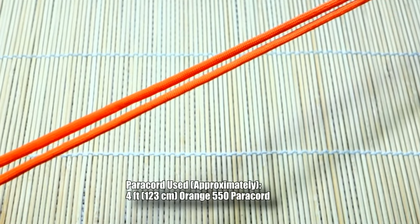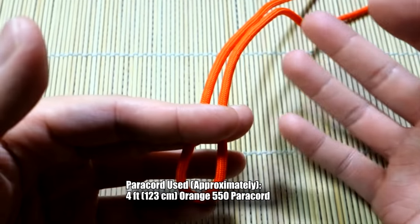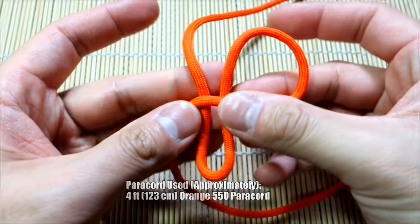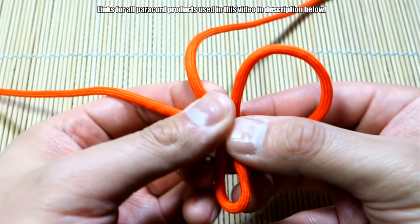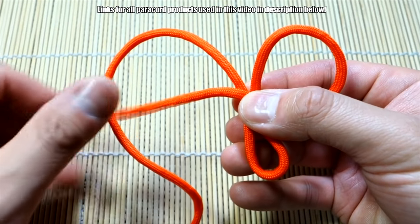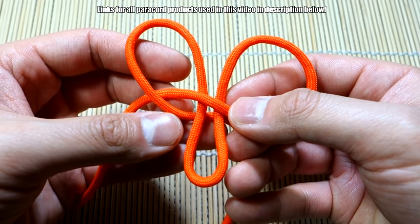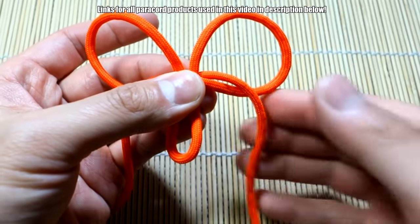I've got about four feet of paracord — that's way more than you actually need; you can do this with three feet. Anyway, this is just a scrap piece I have. Find the middle point of your paracord, then take the right side and make a loop, bring it in front like so. On the other side, take that other end, make another loop, bring it underneath, behind, and then through this loop here.